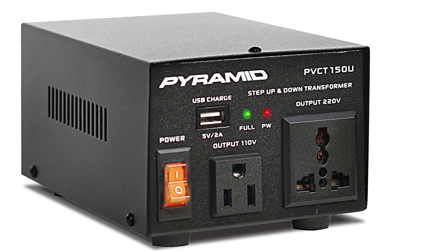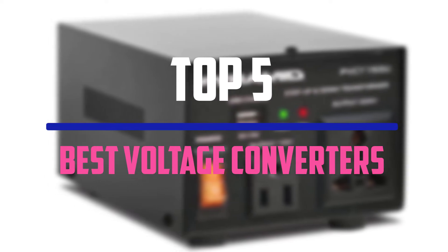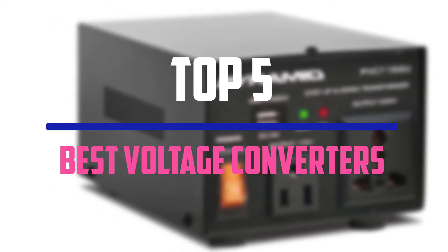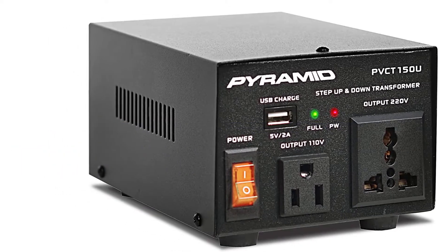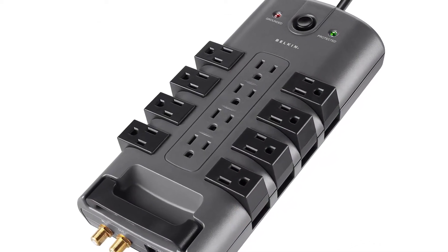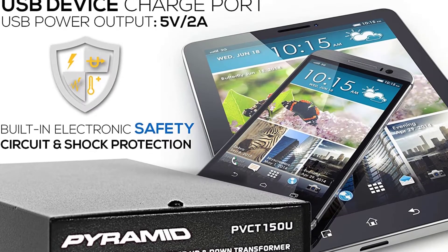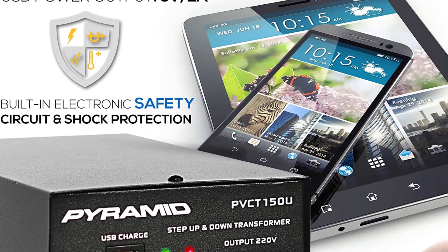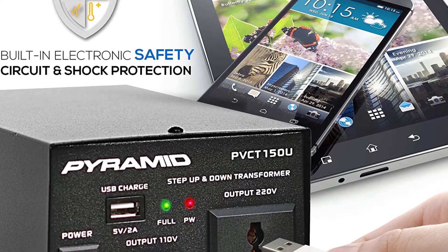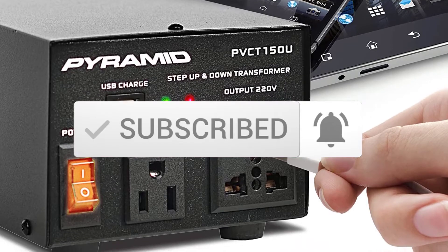Hello everyone, welcome to our new video. In today's video we break down the top 5 best voltage converters available on the market. I tried to make the list based on their popularity, quality, price, durability, user opinions and more. If you need more information about these products, please check the link in the description section below, and make sure you subscribe to more videos. Okay so let's get started with the video.